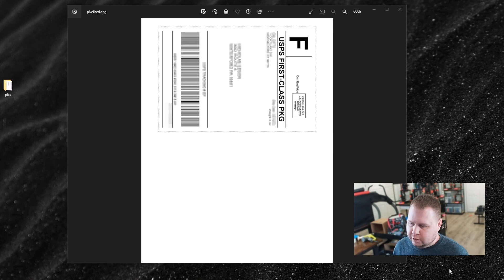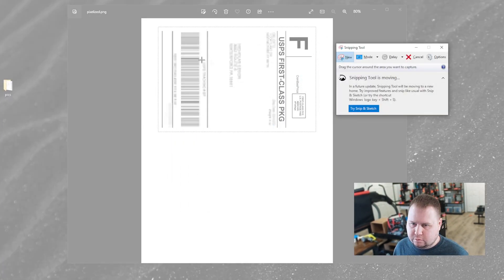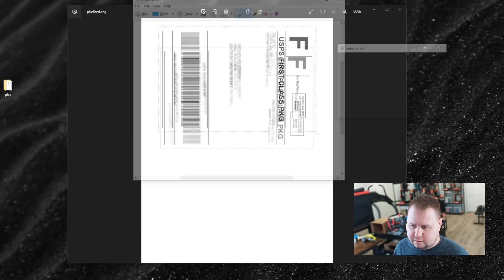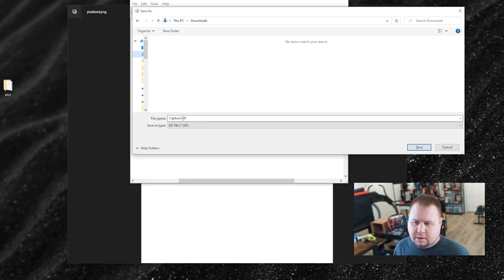This is how you do it. You're going to use the Snipping Tool right here. Click New, and you're going to snip it like this. Control-S will bring up the Save dialog. Then you can name it whatever you want — 'Capture' is the automatic default. Click Save.